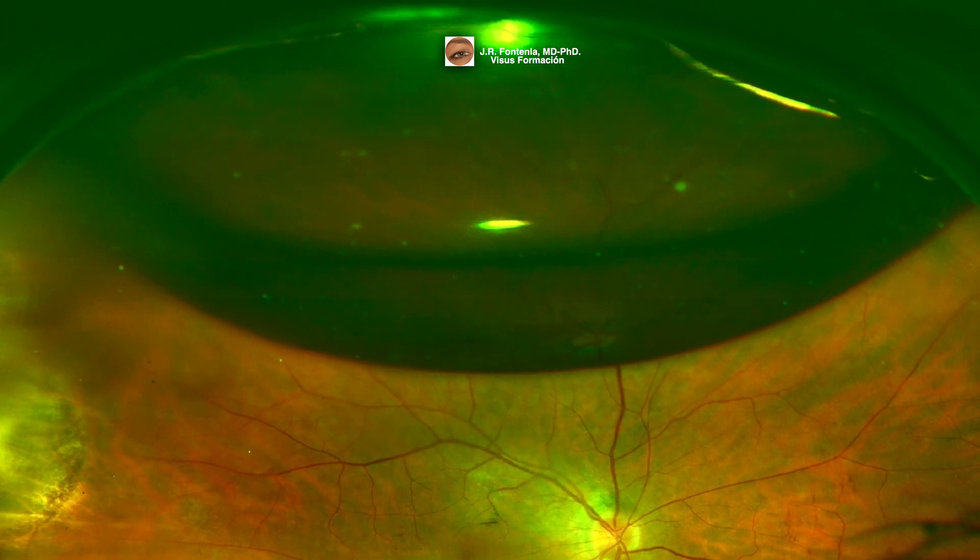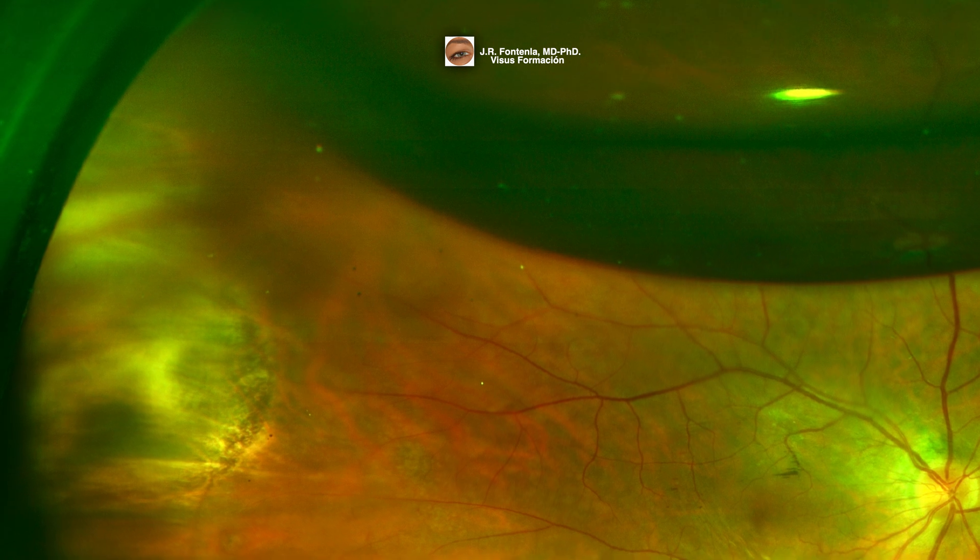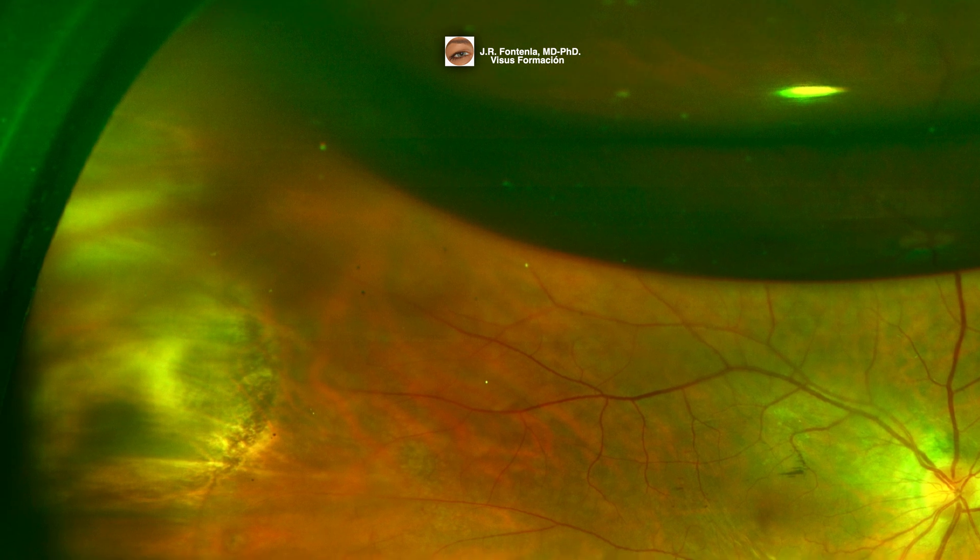In this picture we can see the intraocular gas bubble and retinal scars from cryopexy.